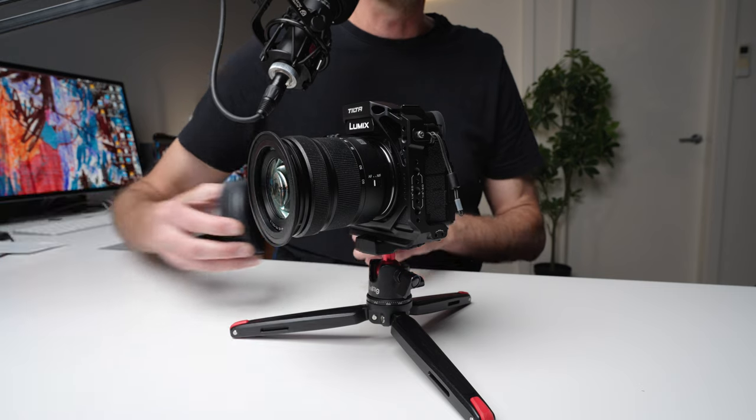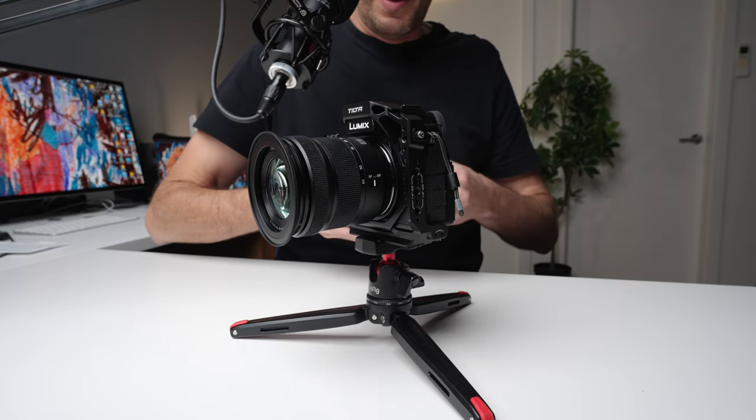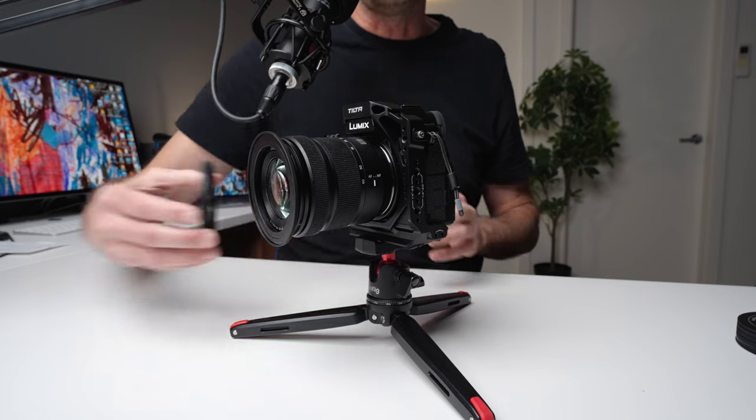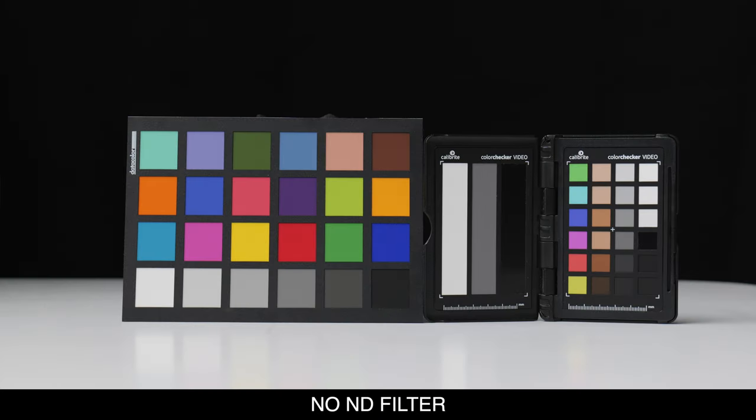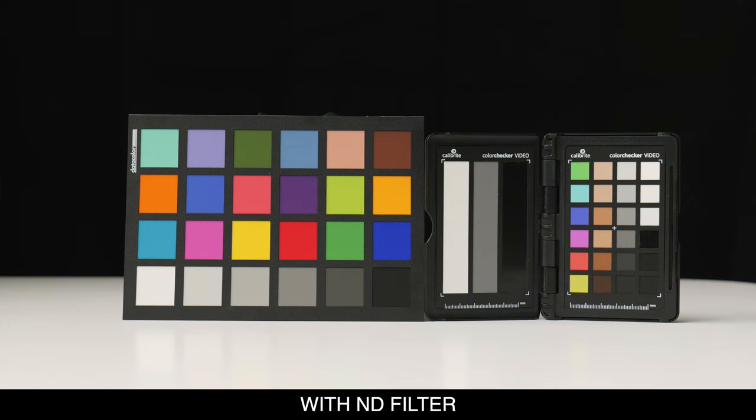When we look at the performance of the variable ND filter — the one filter you'll always use and where high quality is absolutely critical — the first thing I want to discuss is color cast. Even filters that claim no color cast have some degree of it. What I found with this one is a slightly warmer tone. I set the camera up to a custom white balance, shot a white card, took a normal photo, then put the variable ND filter on and took another photo, and it did show a slightly warmer cast.